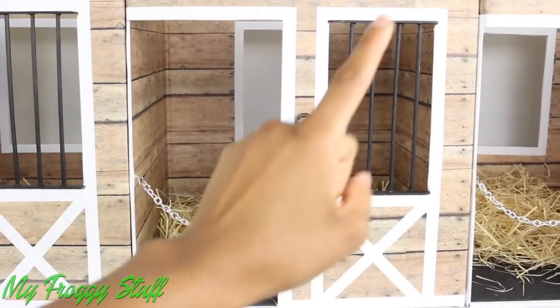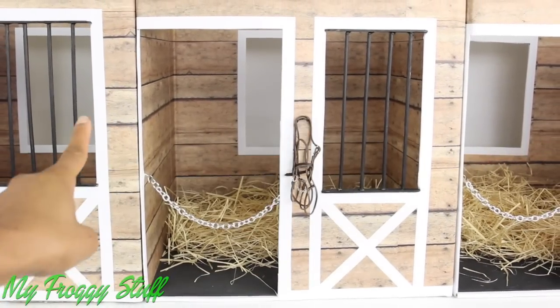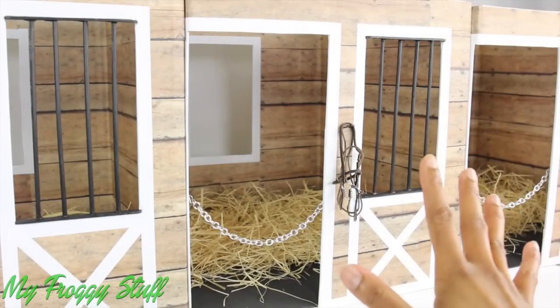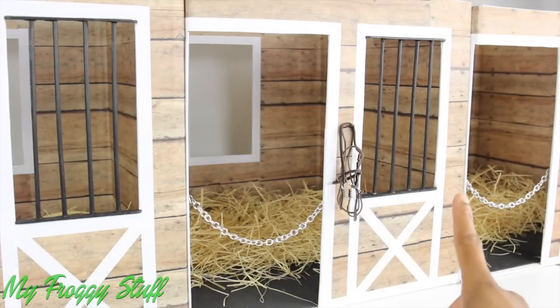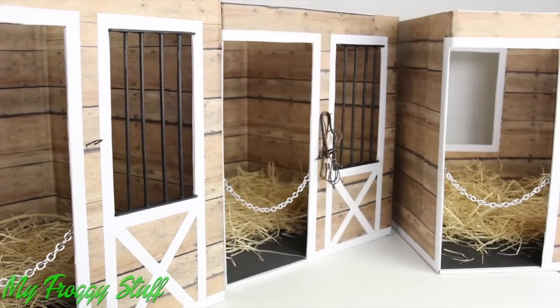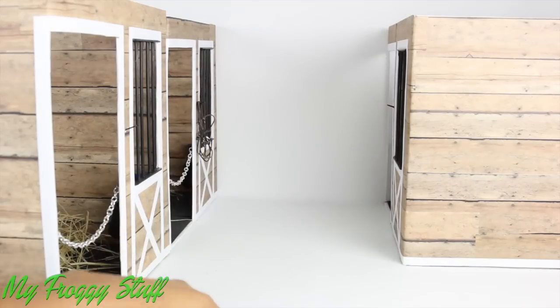We already made one, two, three stalls for our barn. For us, space is an issue, so I don't think we're going to add too many more stalls. We'll probably just leave it at three, but we want to set it up differently, so I'm just going to move the boxes around a little to make a hallway.